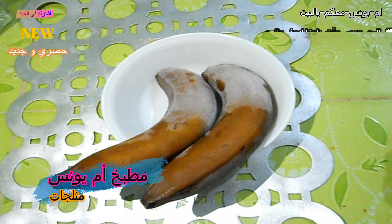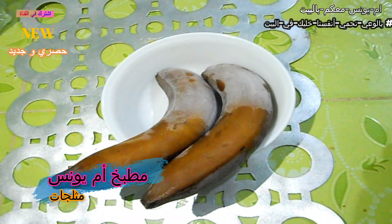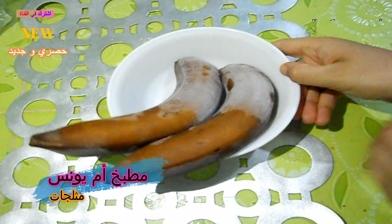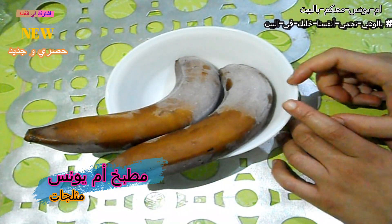السلام عليكم، اليوم في مطبخ أم يونس جمعنا وصفة بردة السهرة. يمت شهر رمضان، هنا لديها وصفة اسمها بانان طبيعي مئة بالمئة، لا ماء، لا حليب، لا كريم.